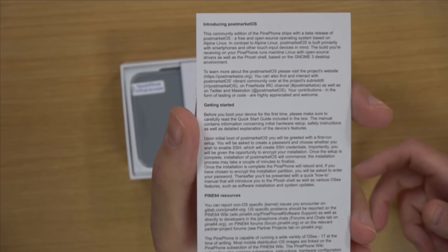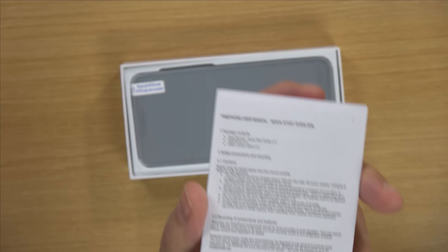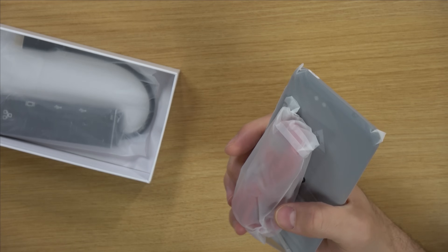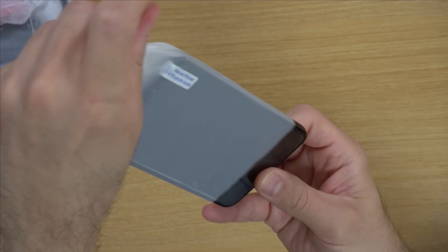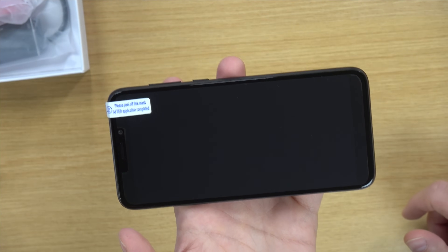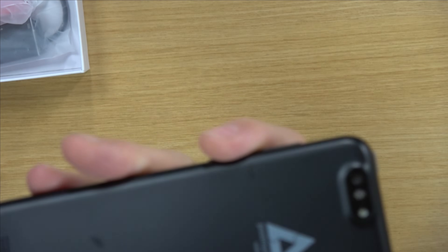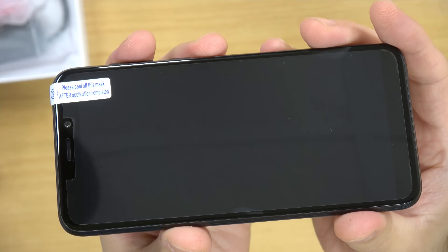So we get this 'Introducing postmarketOS' card that gives us some information, and we also have a user manual. But here we have the pride and joy — the actual PinePhone. It weighs about the same as any other smartphone I've ever held, so it doesn't feel light and cheap. It actually feels solid and well produced. We can see the PinePhone branding on the back, and there's a protective cover over the glass.